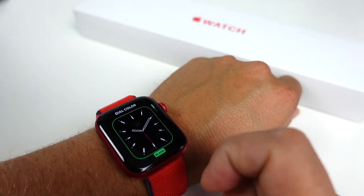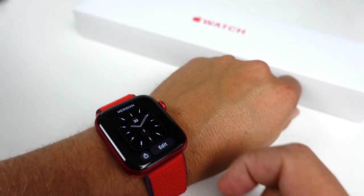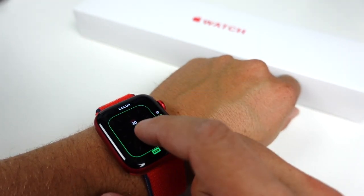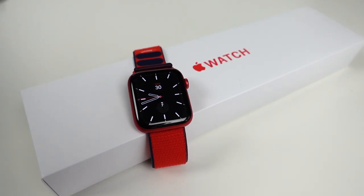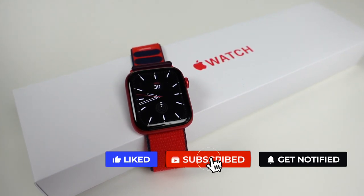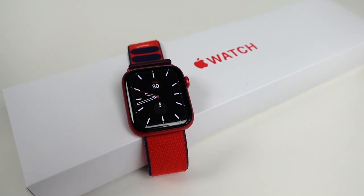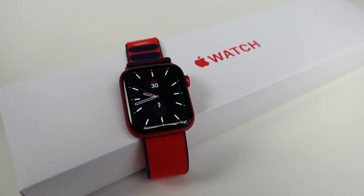Let me know in the comments which Apple Watch you're getting, if you're even going to get one, or if you think it's just a waste of money at this point. If you enjoyed this video don't forget to hit that like button, subscribe to the channel, click the bell notification to be notified when I post new videos, share the video on social media, and there's a link in the description to more great videos like this one. I'll see you guys in the next one.